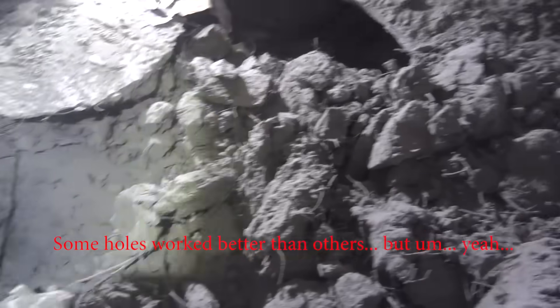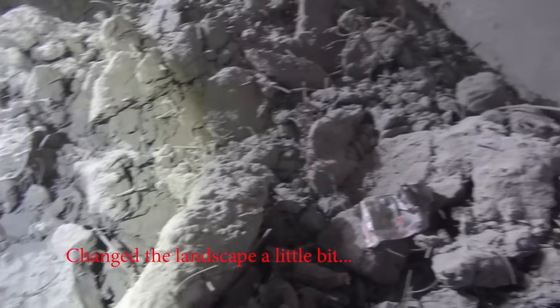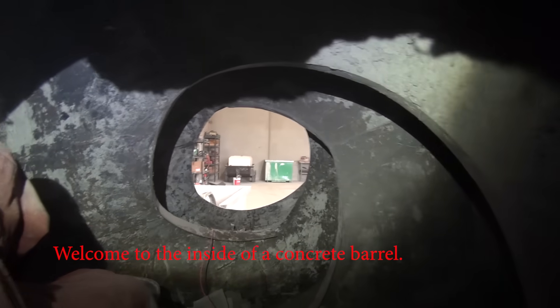Some holes work better than others, but yeah, changed the landscape a little bit. Welcome to the inside of a concrete barrel.